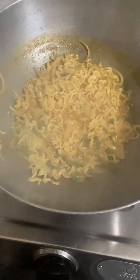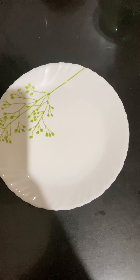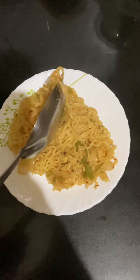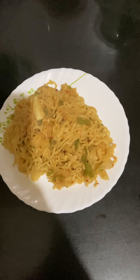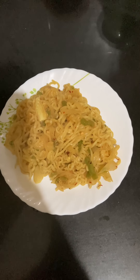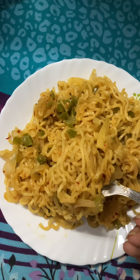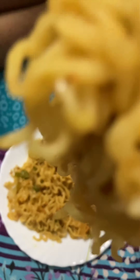Our Maggi is ready. Now I'm going to serve it. Let's try it. I have added some chili flakes on top because I like spicy noodles. Now let's move on to the second recipe.